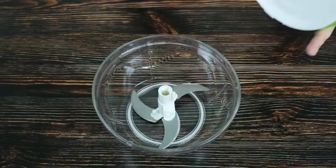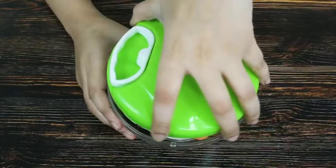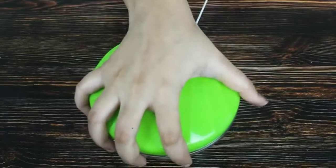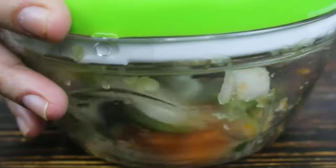What I love about this chopper is that it doesn't require any electricity and is operated manually. To use it, all you have to do is pull the thread, which will rotate the blades inside using a pulley mechanism.